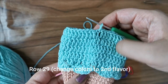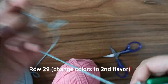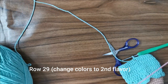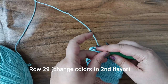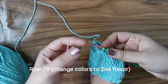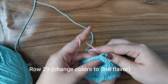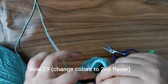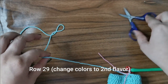Now that I've completed the last of the four rows and slip stitched onto the chain two, we're going to switch colors to pink. Put the new color in front of the old one and just pull it through. Tighten both strings, then cut off the mint green.